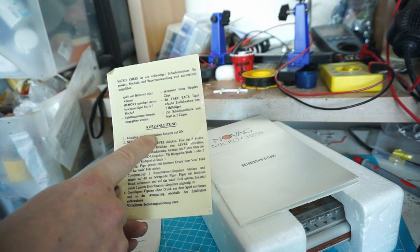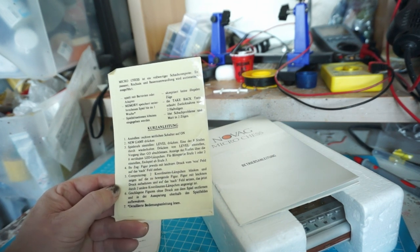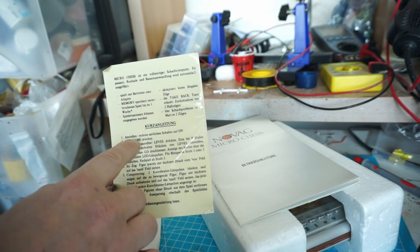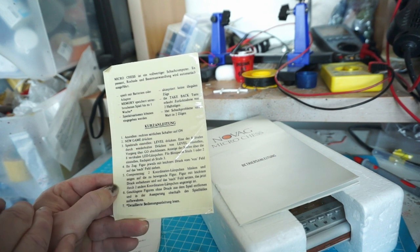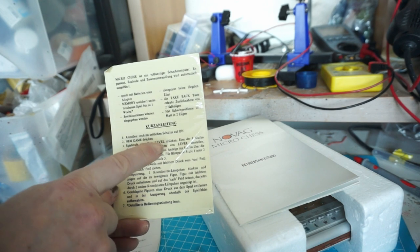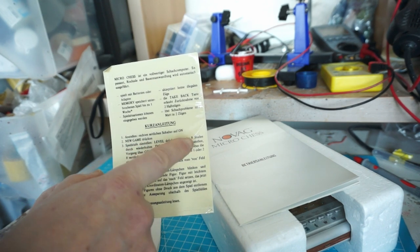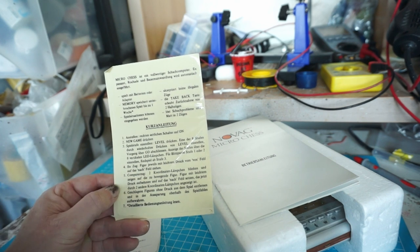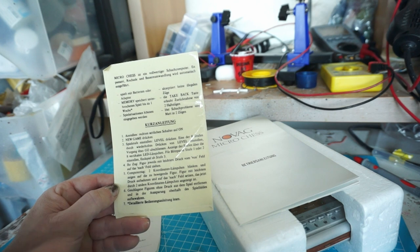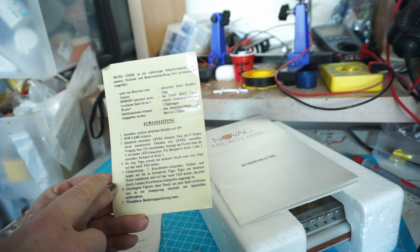Anstellen — rechten seitlichen Schalter auf ON. So there is a switch on the right side that you need to set to ON. New game — press the button new game. Spielstufen einstellen — Level drücken. So in order to set the level, you have to press level. You can set up to eight difficulty levels. I hope they also have a difficulty level of 0.25 because I'm a terrible chess player, to be honest.